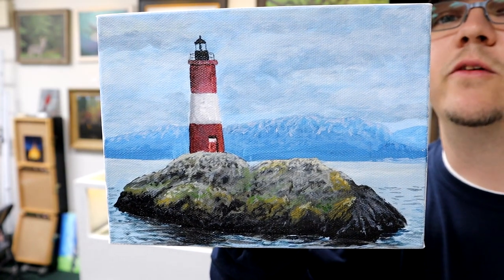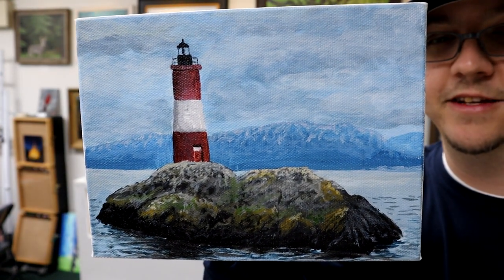Hello again, Brandon here at the gallery in the studio. I've been painting some more small canvas stuff today, so I've got another quick video for you. This one is going to be of a lighthouse project. If you want to paint along with me on this one, let's get to it.